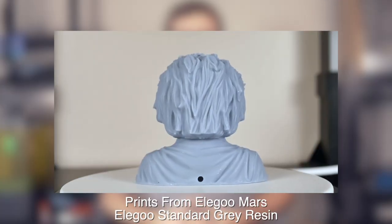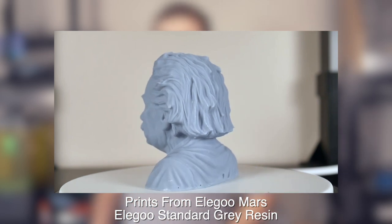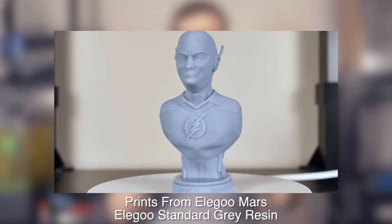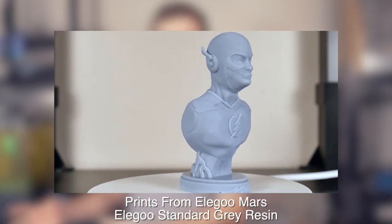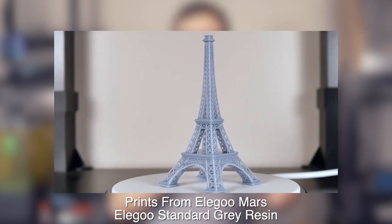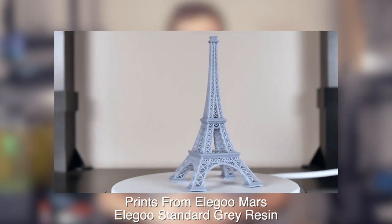I've tested out quite a few resin printers on this channel but none have run through as much resin and had as many successful prints as the Elegoo Mars. At its price point of sub $300, this was the machine I wanted to rush out and recommend to all my friends - whether they hadn't gotten into 3D printing yet, were interested in D&D or minis, or had been FDM printing but were hesitant to dive into resin because of how complicated, messy, expensive, and inaccessible it was.